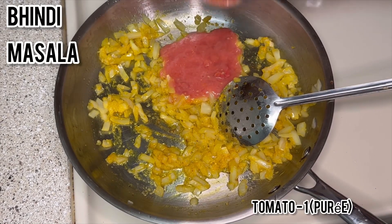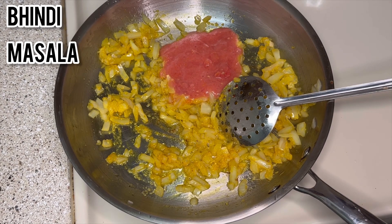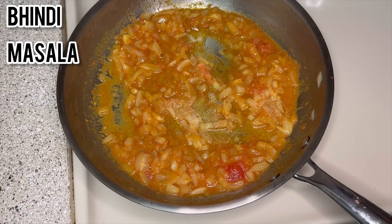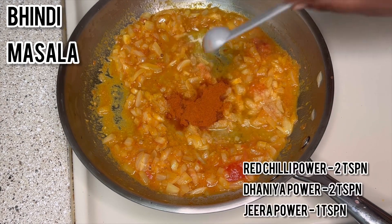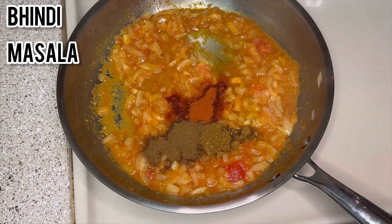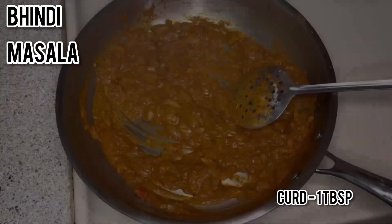Add tomato puree taken from 1 medium sized tomato. Now add 2 teaspoons of chili powder, 2 teaspoons of coriander powder, and 1 teaspoon of jeera powder, along with the needed salt. Cook for about 5 minutes.